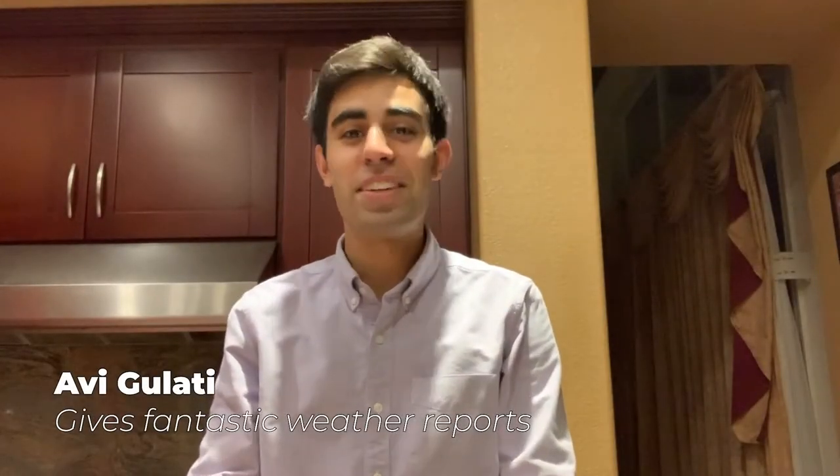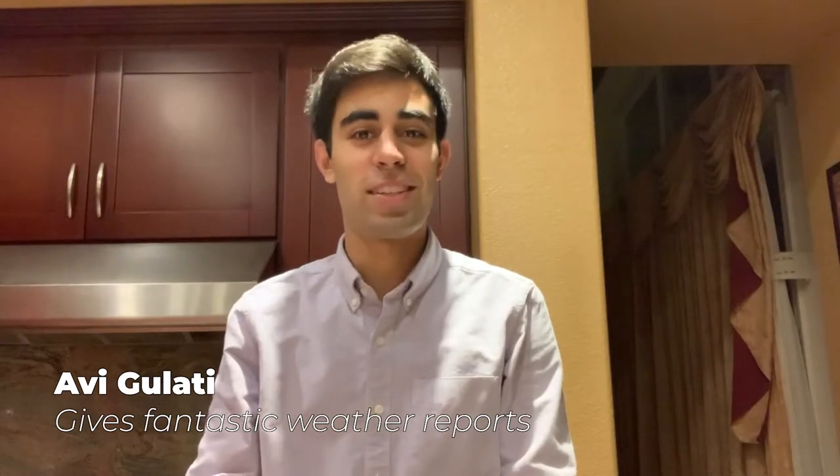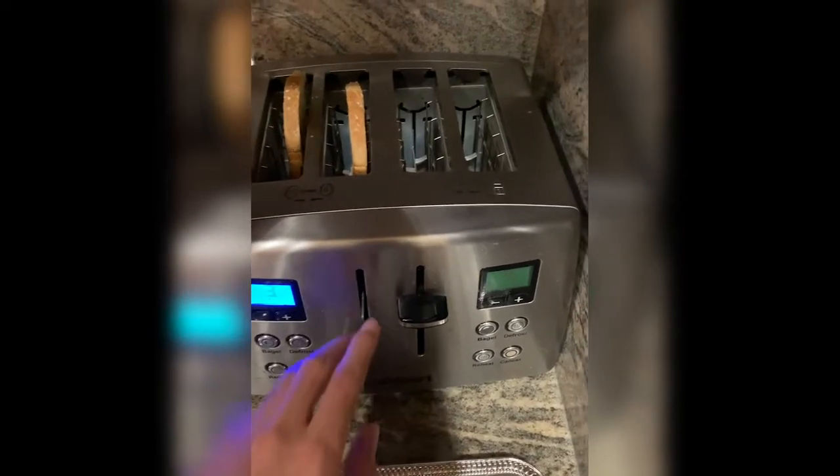Hi there. My name is Avi and today we're going to make a peanut butter and jelly sandwich. We're going to start with, you guessed it, toast — we're going to toast some bread.